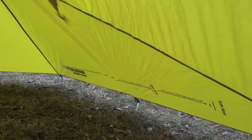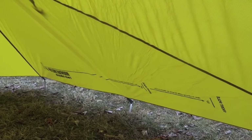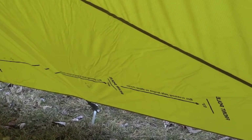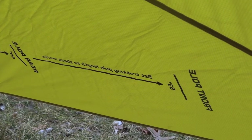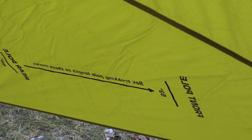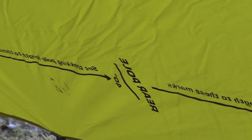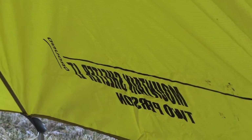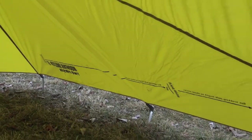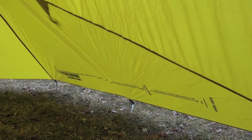One interesting note with the trekking poles: you can see this lower section and some markings — that is for setup and trekking pole height. It has markings; one says 'front pole,' the next one down says 'rear pole,' and finally at the bottom it says 'ground.' All you need to do is lay out your trekking poles according to that scale and they'll be at the perfect height.